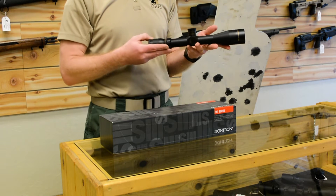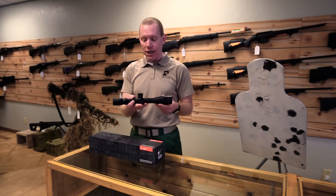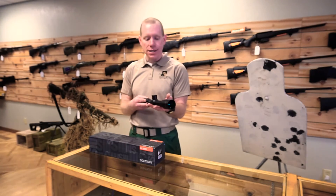What is interesting is this is their fixed power scope — it's a 10 by 42, not a variable power. That's one of the things that makes it somewhat unique, and not a whole bunch of people make these tactical 10 power scopes anymore, which is unfortunate because we actually like them.